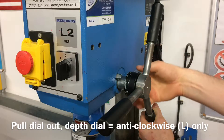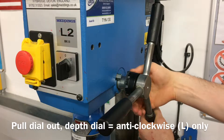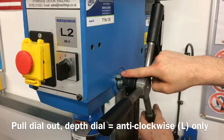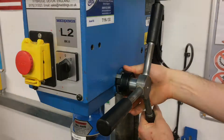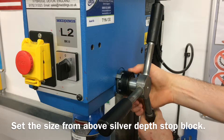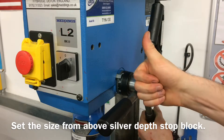Rotate the dial anti-clockwise or to the left until the black plastic depth stop is past the silver depth stop block, and push the depth feed dial back towards the drill. The number above the silver depth stop block will show how far down the drill will travel.